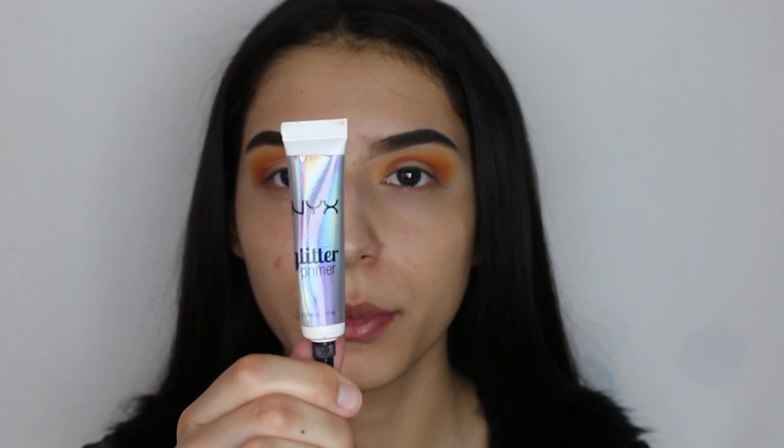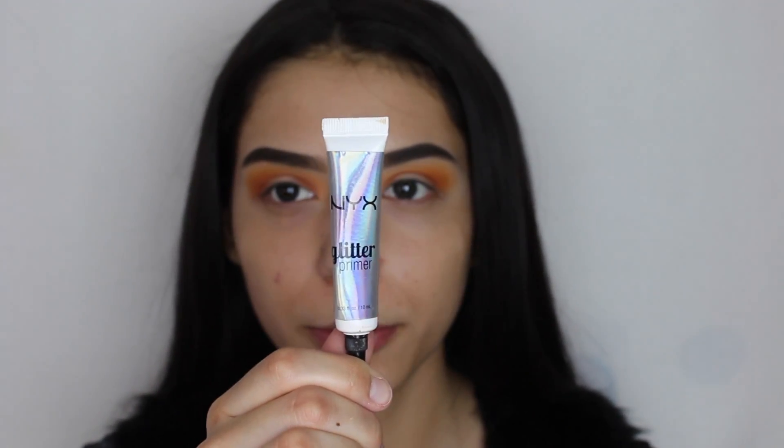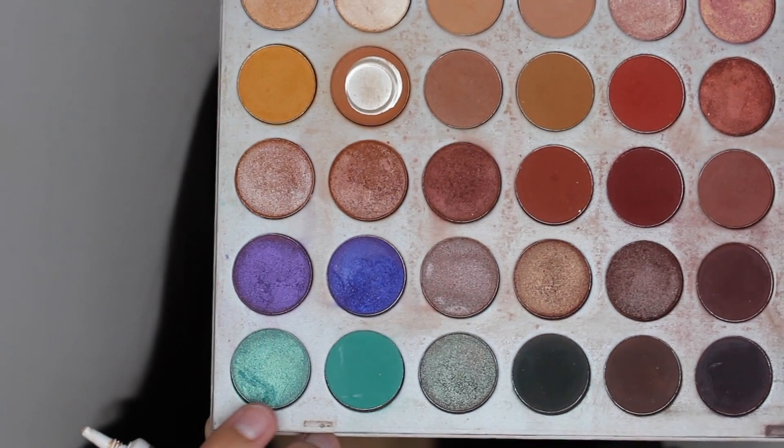Where we applied the concealer, we will be applying the NYX glitter primer and we will be applying this shade on top of it.